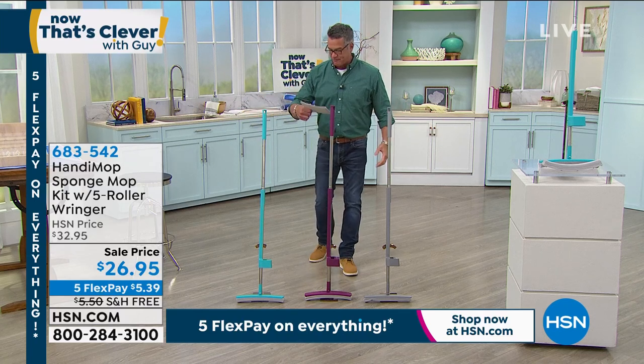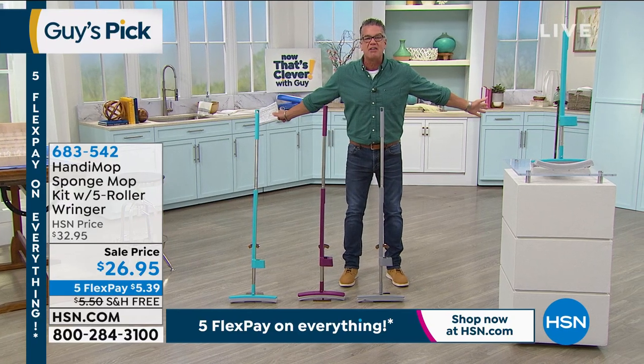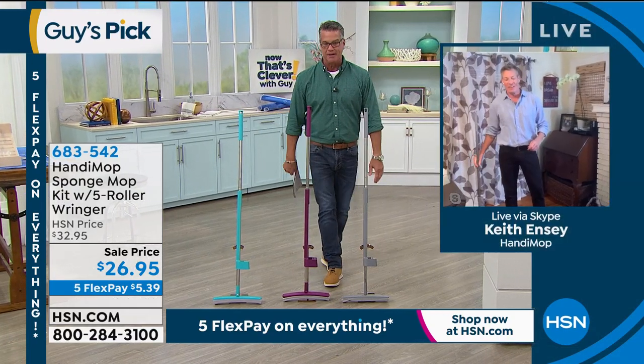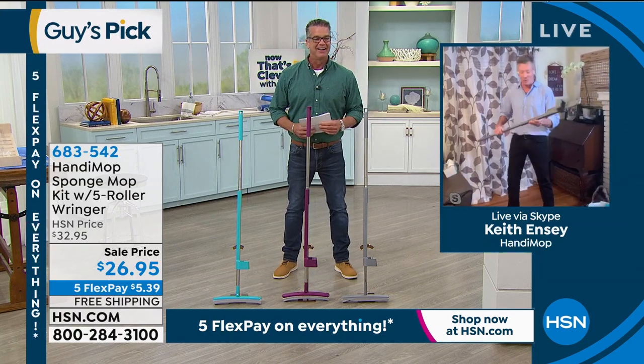Item number 683542. Keith and Z — my man Keith is standing by. Keith, people are loving the Handy Mop! Loving it. Anyone we can get this thing in their hands, they absolutely love it.